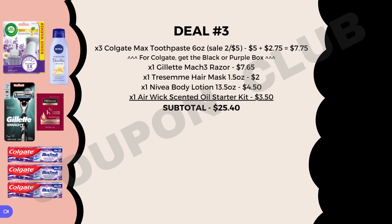Deal number three: we want three Colgate Max toothpastes, on sale two for $5.00, so three will be $7.75. Make sure you pick up the black or purple box of Colgate Max because one of the digital coupons is only attaching to those colors. We also want a Gillette Mach 3 razor at $7.65, a TRESemmé hair mask 1.5 oz at $2.00, a Nivea body lotion 13.5 oz at $4.50, and an Air Wick scented oil starter kit at $3.50. Subtotal is $25.40.